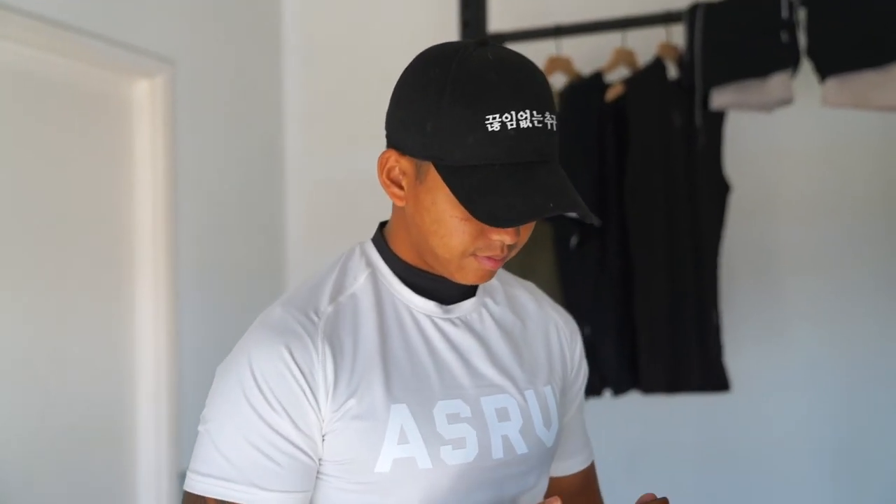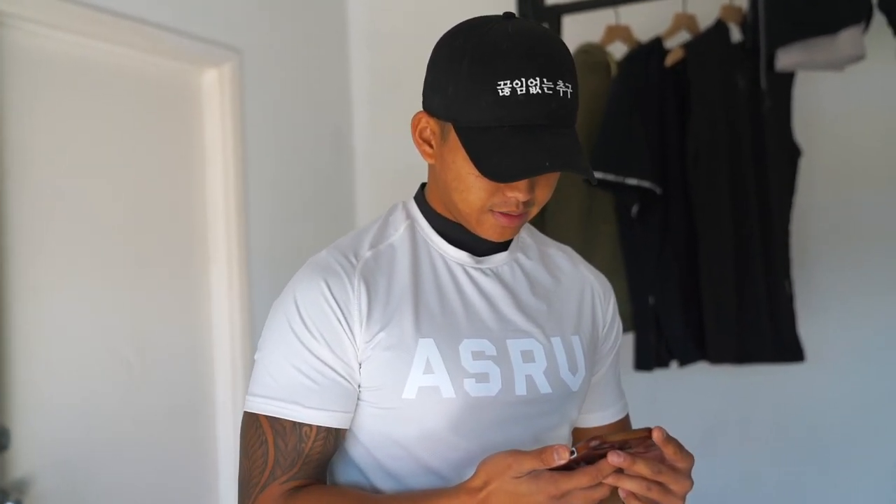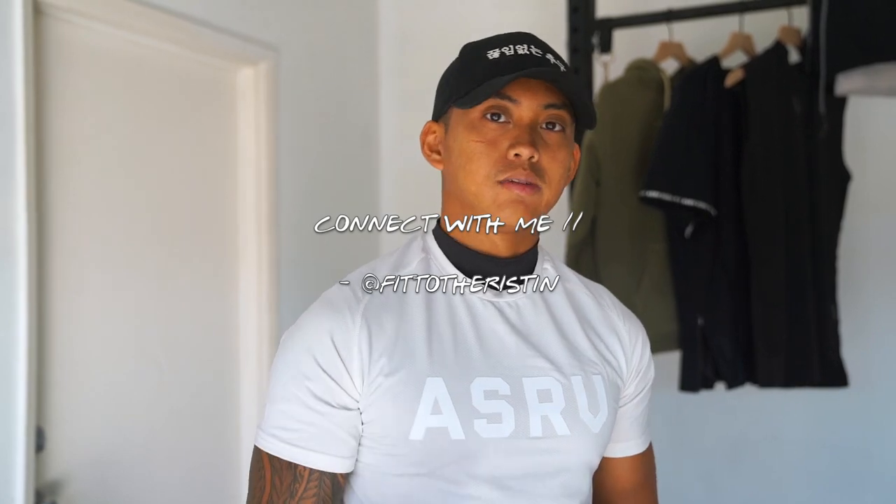It's currently 9:30, been up since five. We're about to get our own workout in and I thought, why not throw together a size guide video for y'all. A lot of you guys are asking me questions on Instagram — you can follow me there at pit to the wrist — asking about sizing, whether to size up or down, how to determine your fit. So I thought I'd throw together this video to clear up any confusion so you guys can buy confidently.